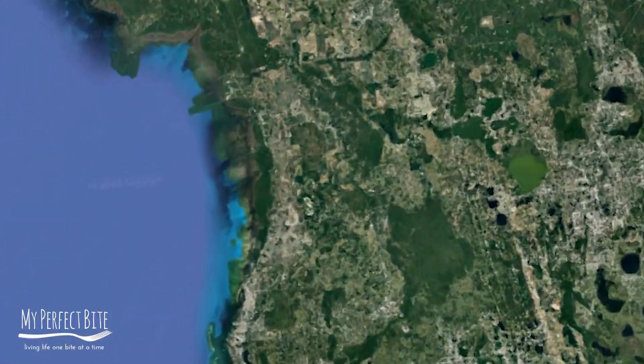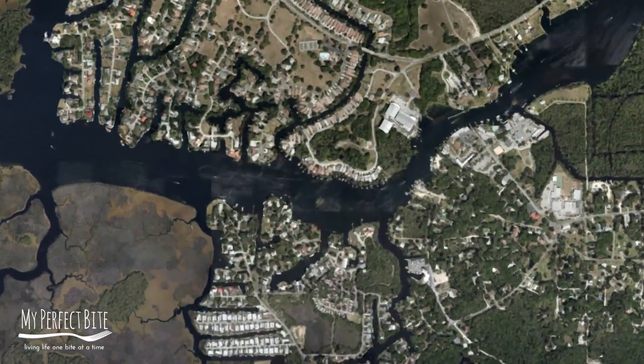Hey there, it's Craig Charlton from My Perfect Bite. I'm here in Homosassa, Florida, which is about a two-hour drive from home base in Sarasota. We're here to take you on a once-in-a-lifetime trip. Scalloping!